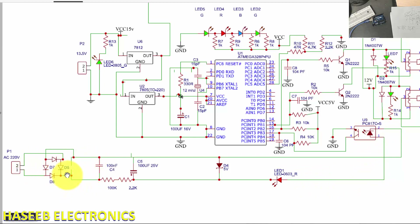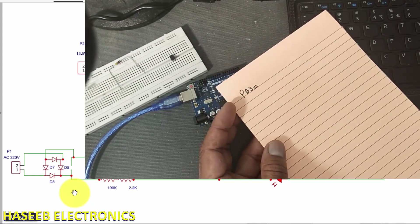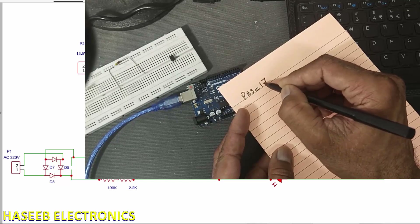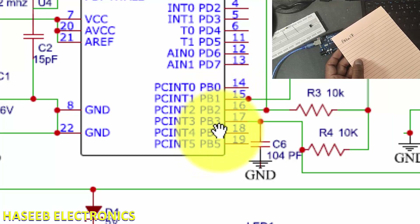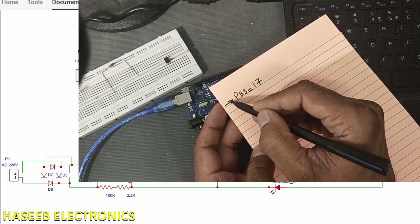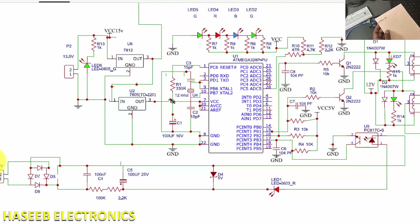When the mains is present, the optocoupler will activate and it will couple the ground level to pin number 4 of the optocoupler, and it will reach pin number 17, which is PB3. PB3 is the programmable pin name — it is pin number 17 of the IC, but its address is PB3. So it is the sense line; we can say it is an input.